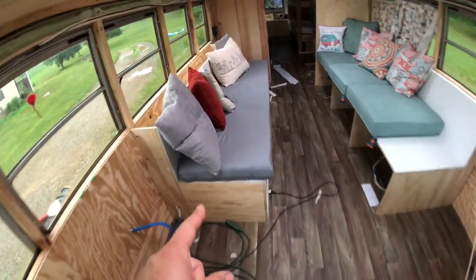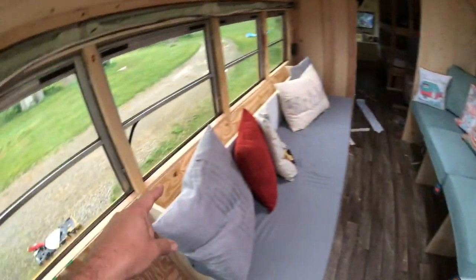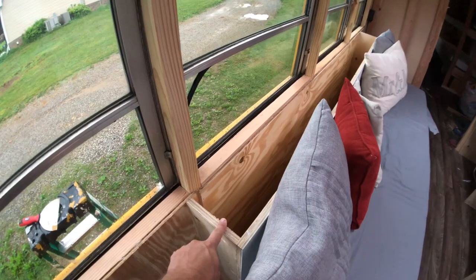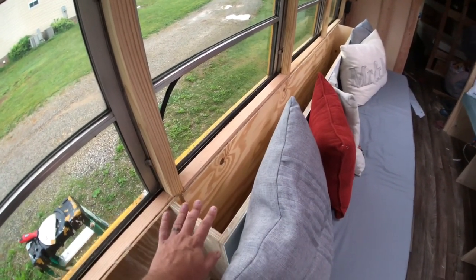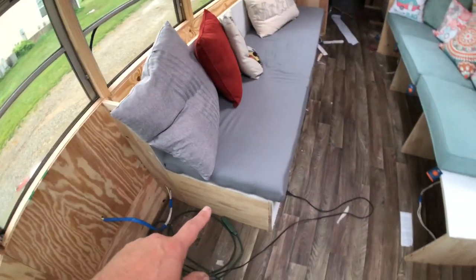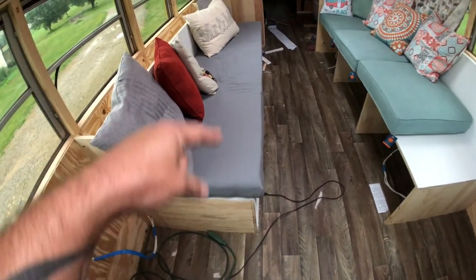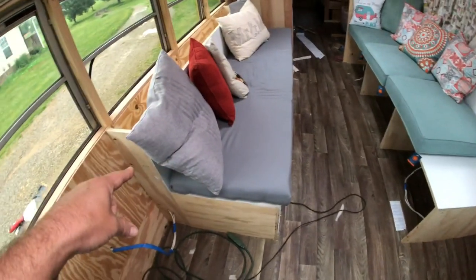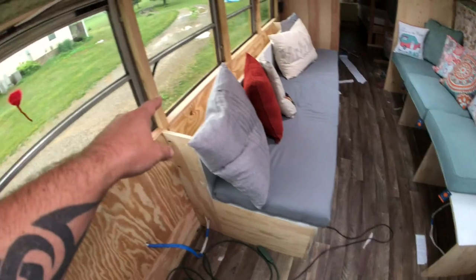This sofa area is where we'll put the dining room table — it'll break down, fold up, and store behind here. We have a top that we've stained and will seal today that'll go on top of this. The bench is a flip-open bench so the lid flips open and there's storage underneath.